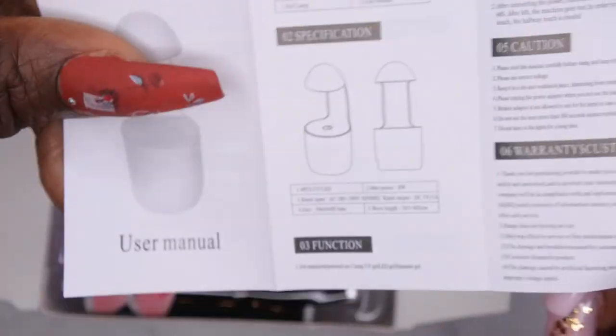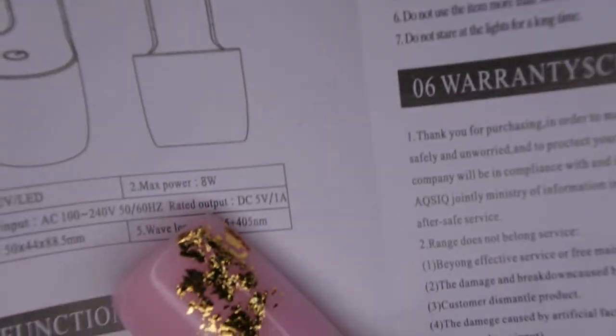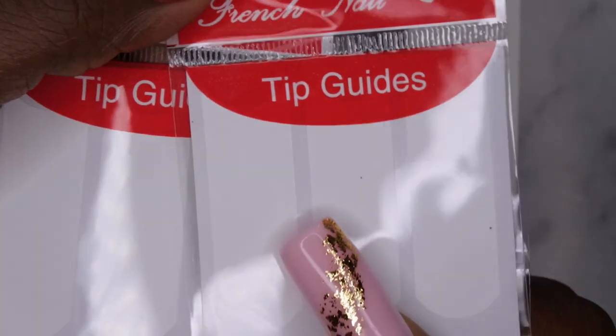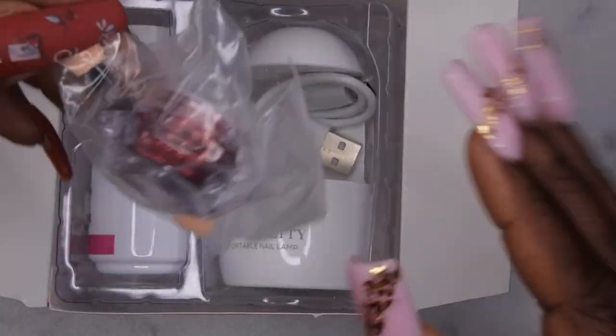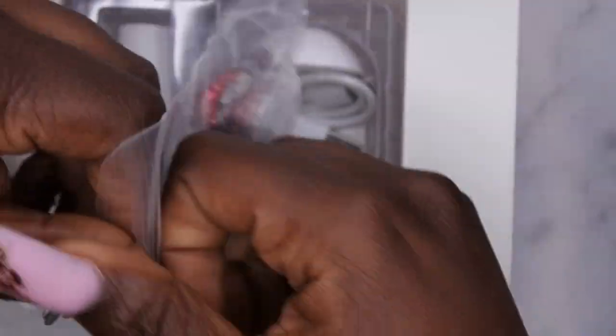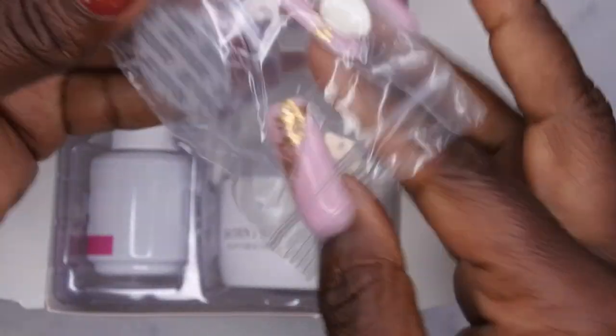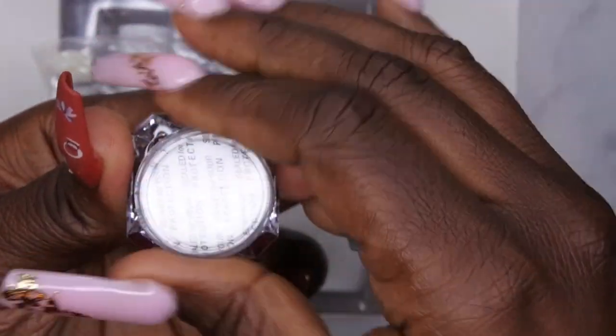You get some instructions — there's an English version. The LED lamp is 8 watts, which is pretty strong; most of them I believe are only 6 watts. You also get some nail tip guides, which is really helpful for those who struggle with doing French tip manicures.